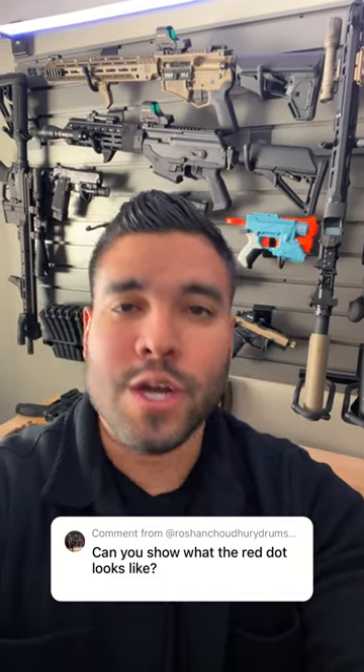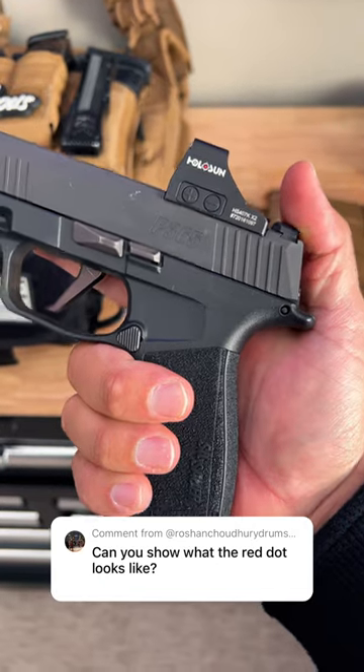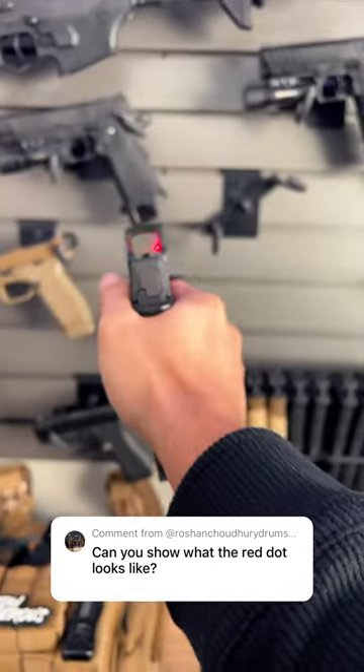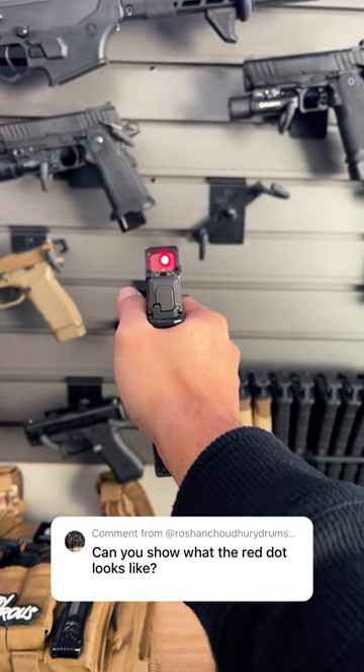Can you show what the red dot looks like? Good question and yes I can. This is the Holosun 407k on a Sig Sauer macro and that is the red dot. As you can see it's a pretty bright and powerful red dot.